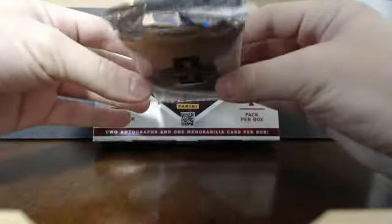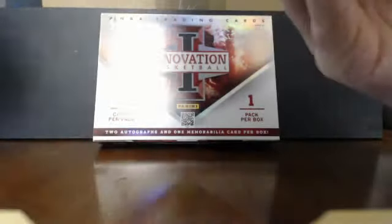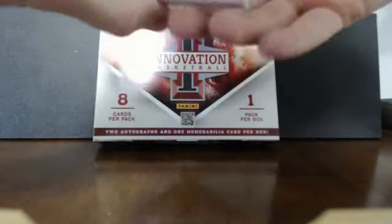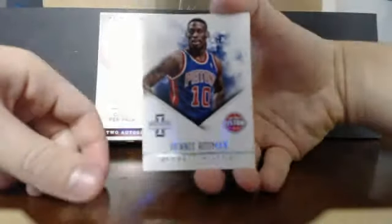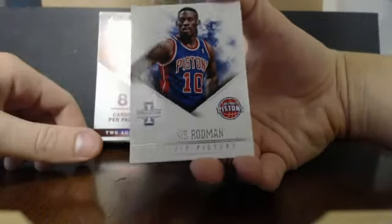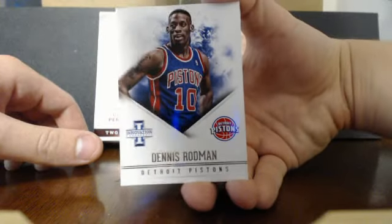I've already broken the seal on the Innovation pack but I have not looked at the cards yet. I've never opened this product before so I'm pretty excited. Right away I see a really thick pack. First card is a base card of Dennis Rodman from the Detroit Pistons — really nice. Wish it were in a Bulls uniform but can't do anything about that.